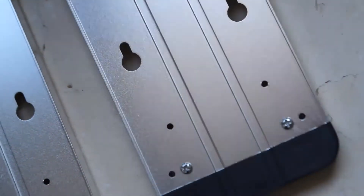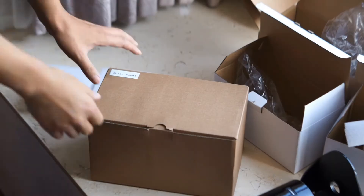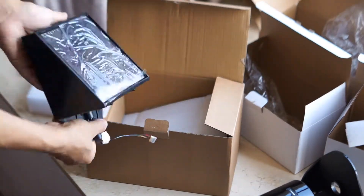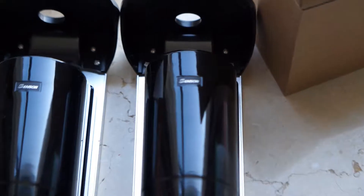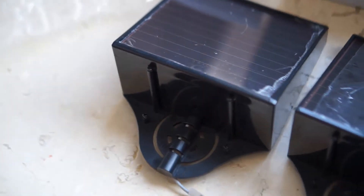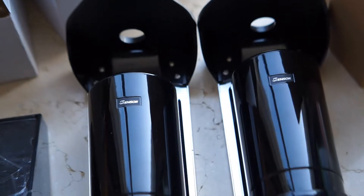Now the bracket — the mount kit. We place the beam sensor on the bracket so we are able to install it quickly. Now opening the box for the solar panels — here is one solar panel and another solar panel. The solar panel also has a connector, so you can plug it to the receiver, to the photoelectrical beam sensor.